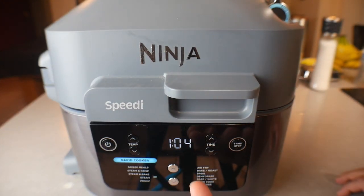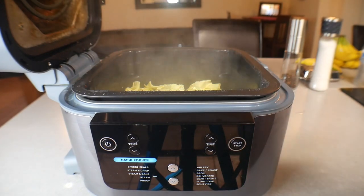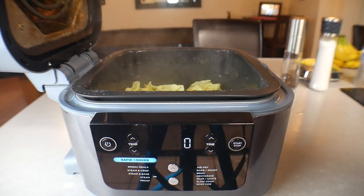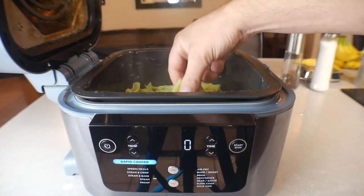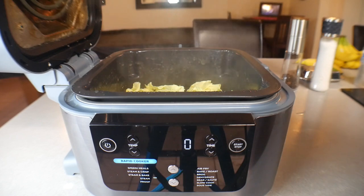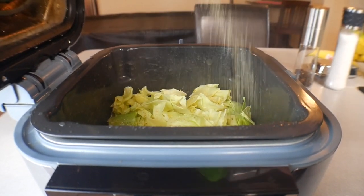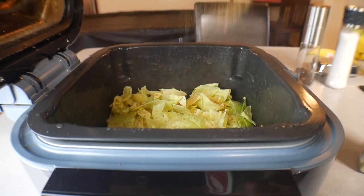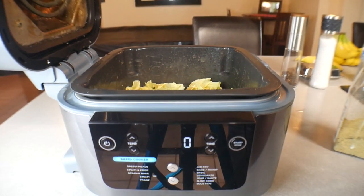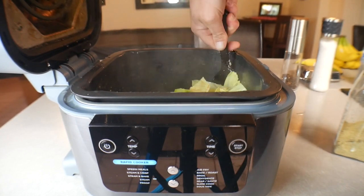I let it run nearly the whole way because it didn't start steaming for about three minutes, so I'm taking it down to one minute and opening it up. The cabbage has wilted down pretty good. From here, add your seasonings — about three quarters of a tablespoon of the garlic salt and then the Cajun seasoning — and then give everything a nice stir, getting the potatoes and cabbage all mixed up.